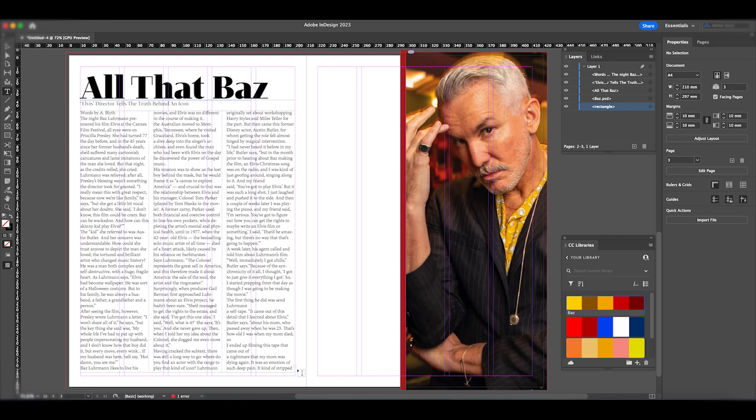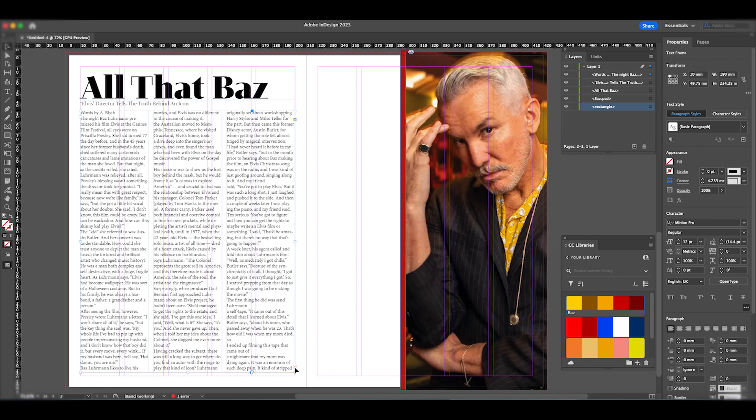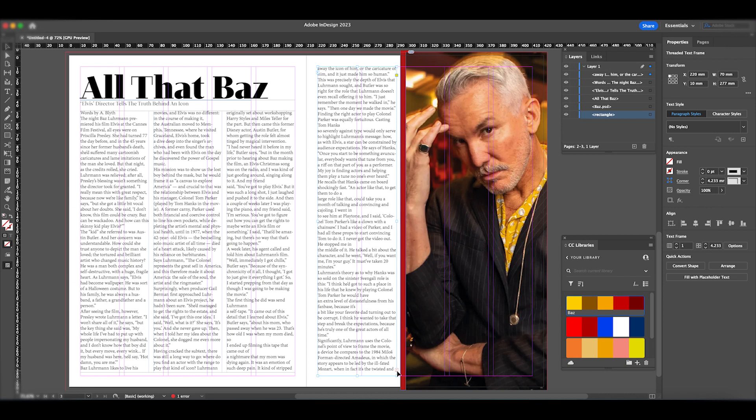Now we can see the text has been redistributed into three columns, but there's a little red plus sign at the bottom indicating overflow text. If I hover over that and click it, a loaded cursor appears. Clicking on the page automatically creates another linked text box to accommodate the remaining text. There's still another plus sign, so there's more text that hasn't fit, but we'll fix that later.